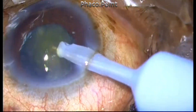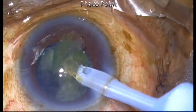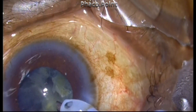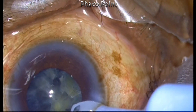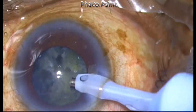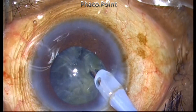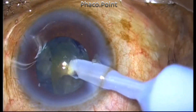One needs to understand the dynamics of the active bevel. In whichever direction the bevel is turned, the vacuum will be operative in that line. So you don't really have to push the piece downwards towards six o'clock in order to impale it. All you have to do is turn the bevel in the direction of the piece, then activate the aspiration flow rate and vacuum — the vacuum attracts the piece, and once you bring it to the safe zone, you rotate the bevel upwards to make it safe before emulsifying.